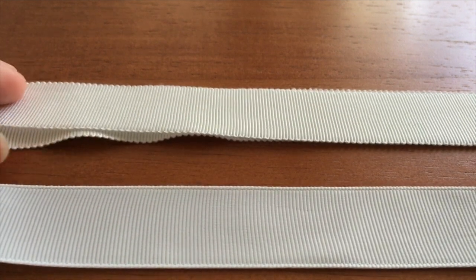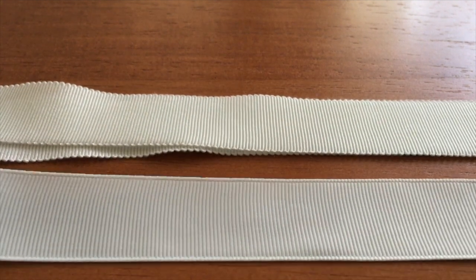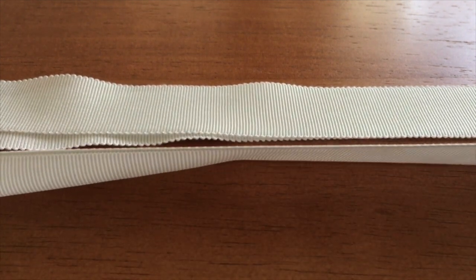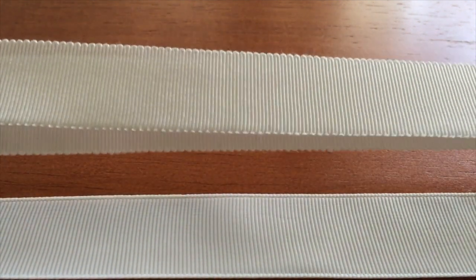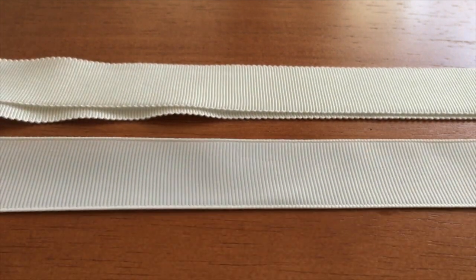Up top here is the Petersham. It feels a lot nicer on the skin on the inside and it's got this kind of ribbed effect with a lot more give to it. The other is a grosgrain ribbon and you can find it in any fabric store, so for that reason that is the one we're going to be using today for our waist stay.